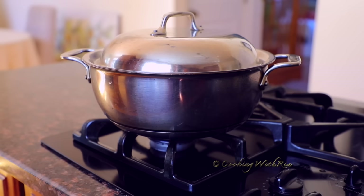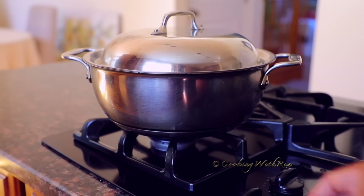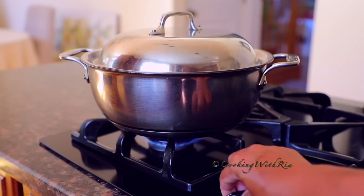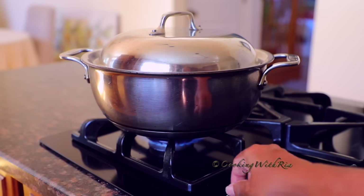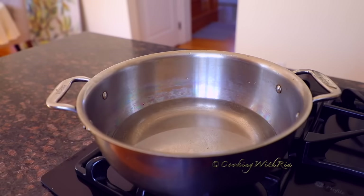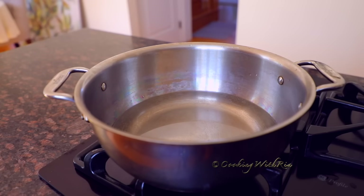non-stick or stainless steel with a tight-fitting lid. Place it on your smallest burner or medium burner — we can switch it later — and bring it to a boil. Add 2 cups of water per 1 cup of basmati rice. I have 2 cups of basmati rice, so I've added 4 cups of water.